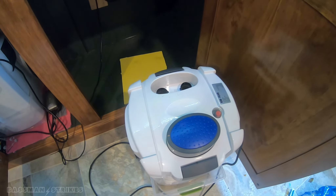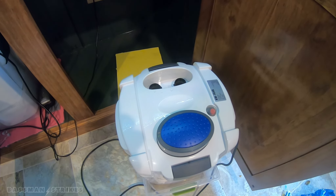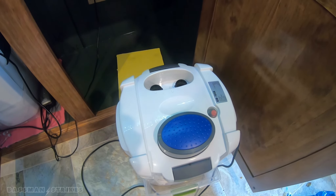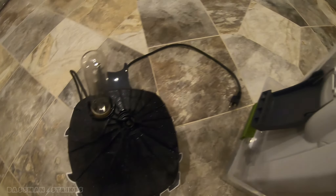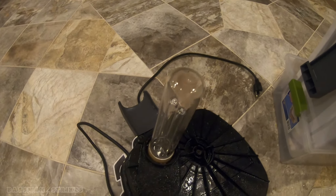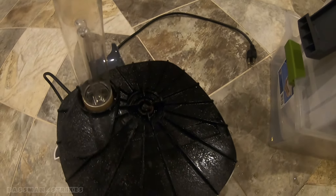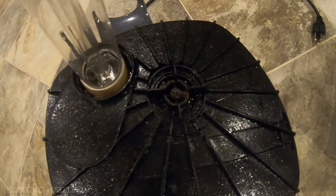We're going to haul it off to the bathroom and rip it apart and see what it looks like. Here's what the head unit looks like after one year. The UV sterilizer bulb looks pretty good — no moisture in it, no rust. Looks like there's some buildup on the impeller, the usual crud, but it's not too bad.